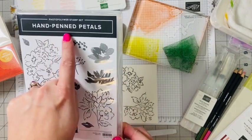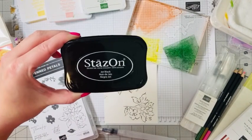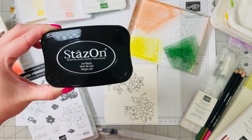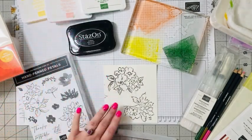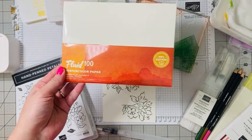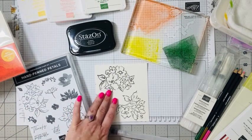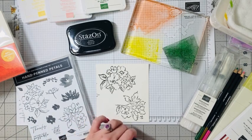These flowers are from our Hand Penned Petals stamp set, and I used those with our Stays On ink. Anytime you're watercoloring, you want to use our Stays On ink so that the black doesn't bleed when you use your watercolor. I also used our Fluid 100 watercolor paper to stamp my images on.